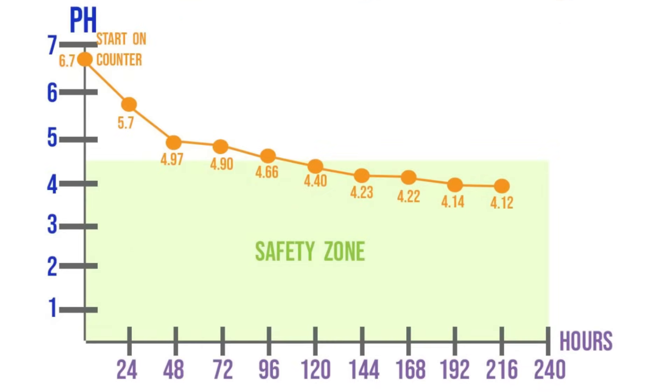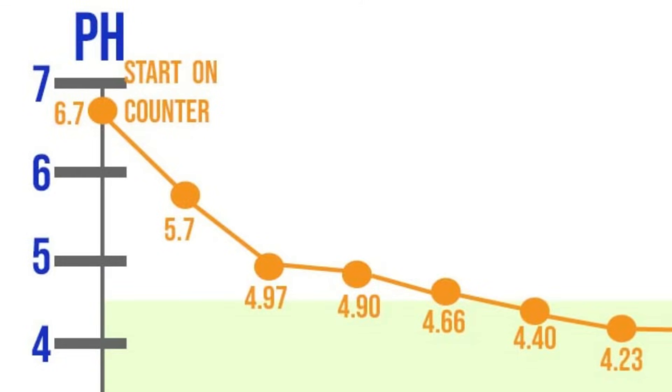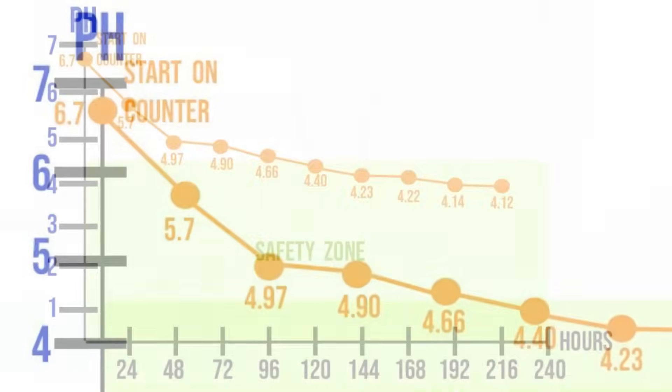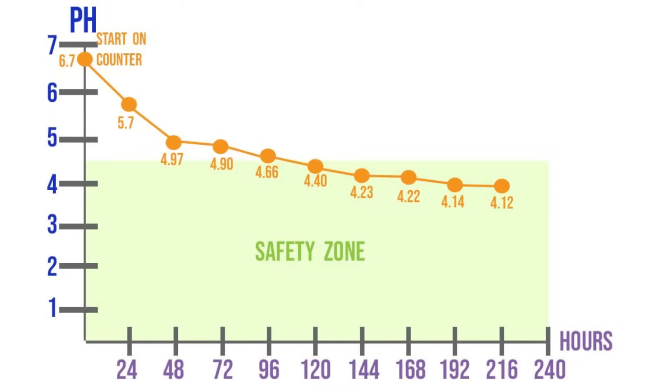Usually, you'll see this dramatic pH drop within the first couple of days. You can see here in this chart the pH drop of my white kimchi. As you can see, the most dramatic drop is within the first couple of days — stage two, the kickoff period of fermentation.